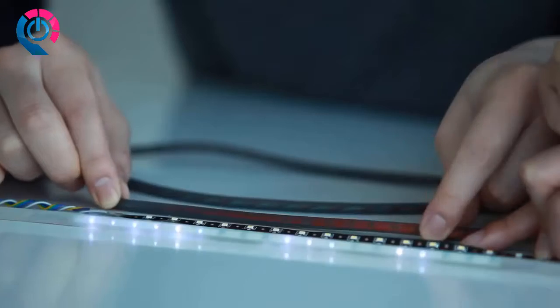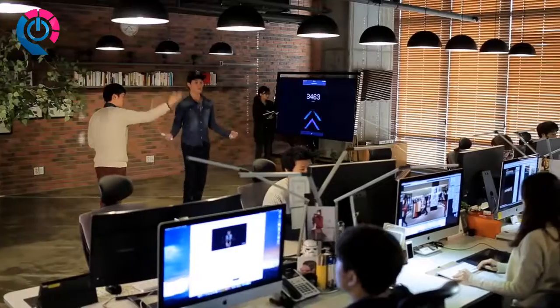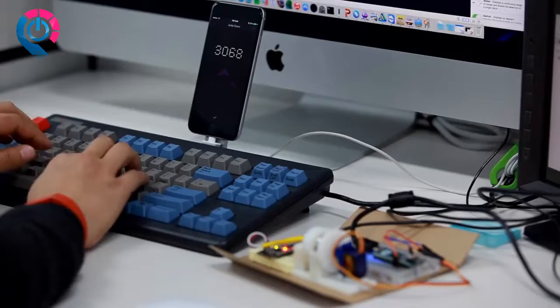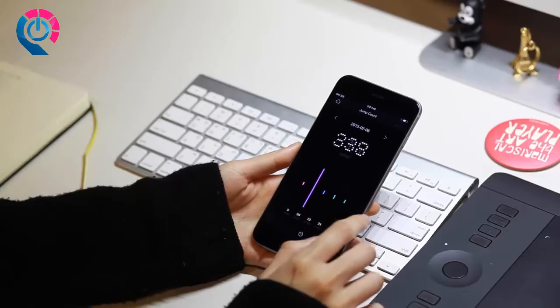We've embedded 23 high-quality LEDs into a proprietary patent-pending FPCB design. These LEDs can display up to four digits with clear visibility even in bright rooms. Smart Rope displays jump data right before your eyes, creating a truly immersive workout experience that's fun and — just as importantly — provides information you'll actually use to get healthier.